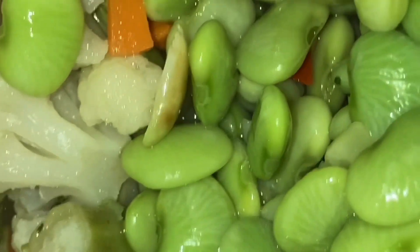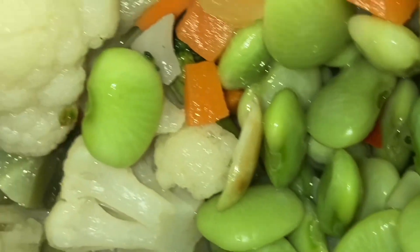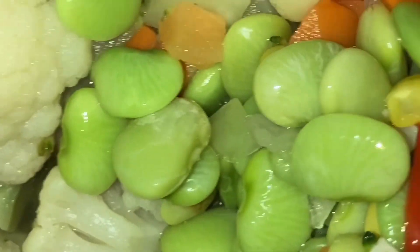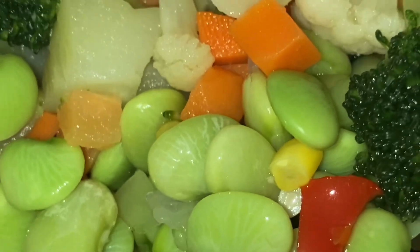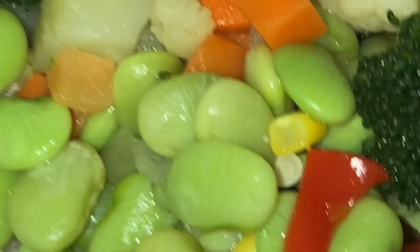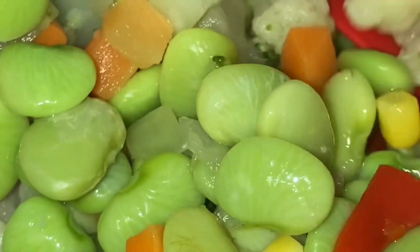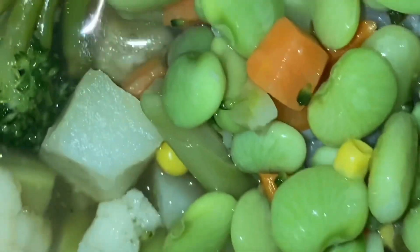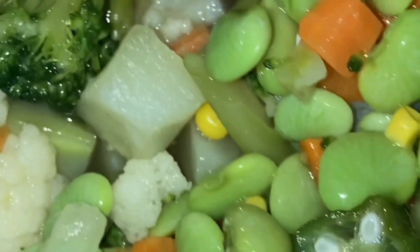Alright, so we have some butter beans, some corn, some carrots, some celery, some peppers, some broccoli, some cauliflower. And we got the seasonings — seasoning is the key word when it comes to being a great chef. Seasoning.